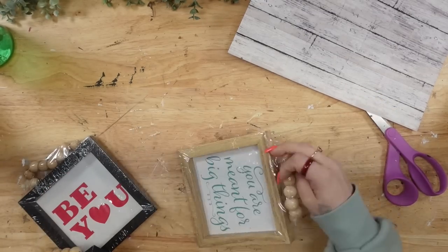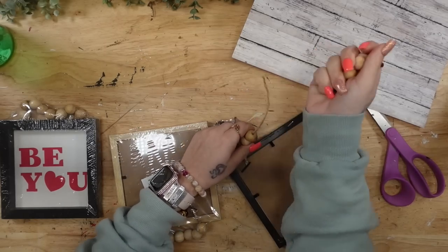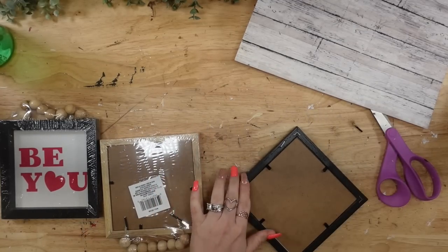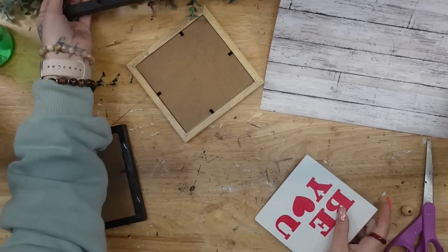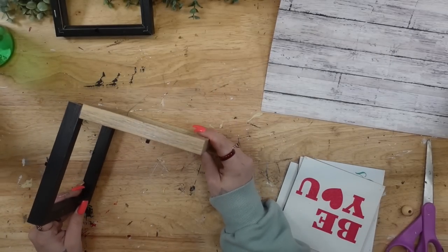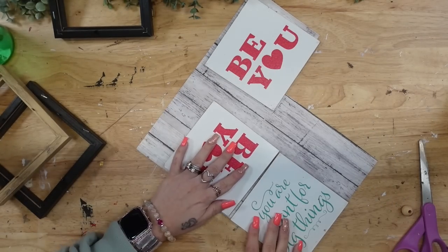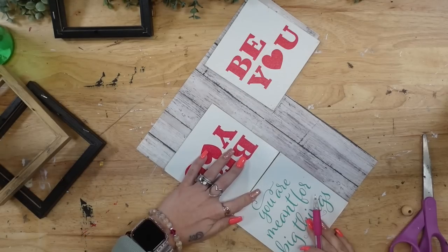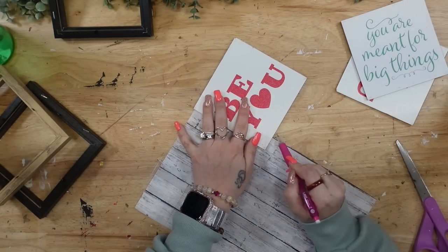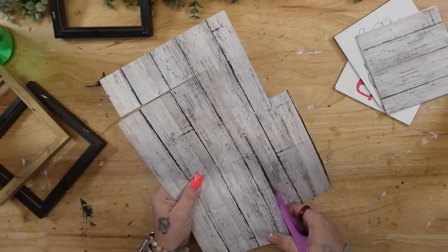Moving on to DIY number two. This project wanted to give me a really hard time — you're going to see that here in a minute. To start off, I'm going to take these square signs with the beaded hangers from Dollar Tree. I take them out of the plastic, remove the hanger, and put the beads aside — I always save stuff like that because you never know when you could use it. I'm going to take the backs out and then use this scrapbook paper that I got at Hobby Lobby or Michaels. It is a faux wood and I love it because it looks distressed. I just measure out pieces needed to go over these backs.